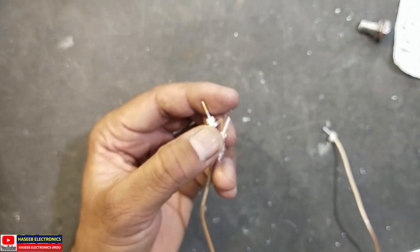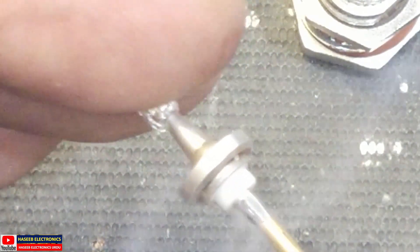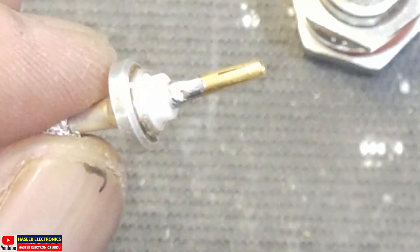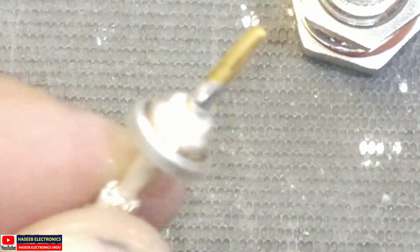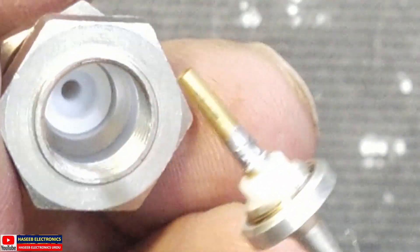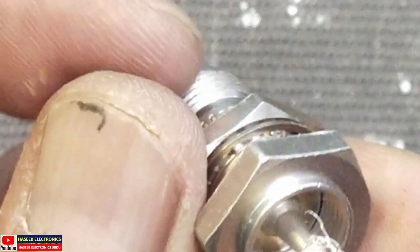Now insert and solder it. After soldering, remove the excessive solder using a desoldering gun or soldering iron. Now it is okay. Insert this prepared contact here inside — it is now entered properly.